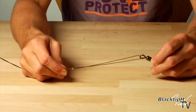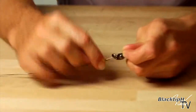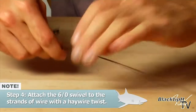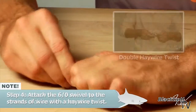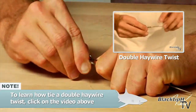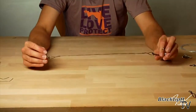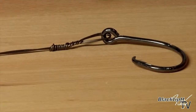Now let's attach our swivel to our rig. Put the wire through the eye of the swivel. Now I'm going to do our other haywire twist and there's our hook section. We have our hook section finished here. We have our 6-aught crane swivel and our 12-aught hook and our wire doubled up.